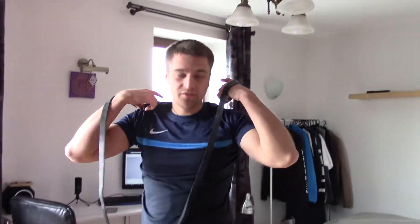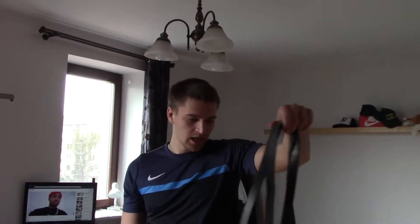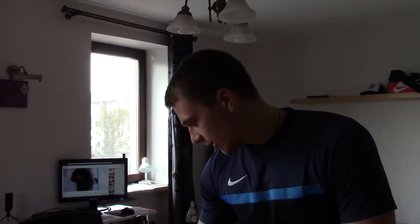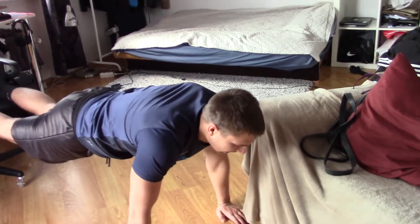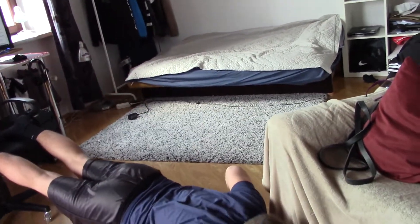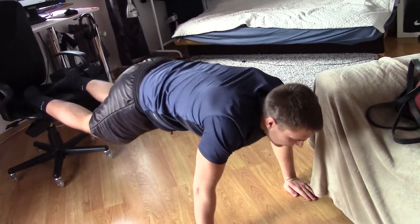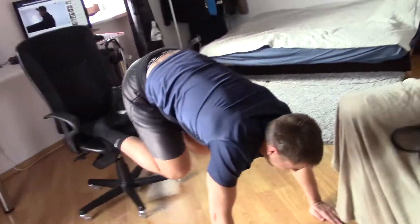The fourth exercise is not connected to the band, so if you don't have one you can still do it. You need a chair with wheels. You push up and bring your legs to your stomach — basically do these as many times as you can until you get tired.